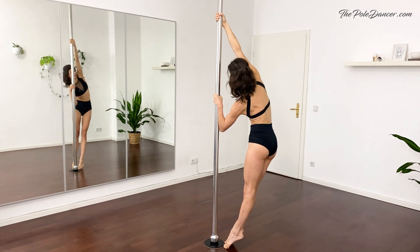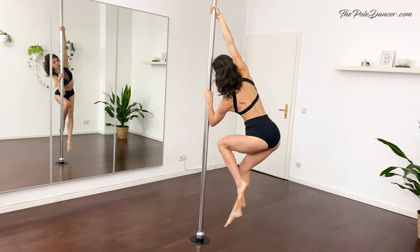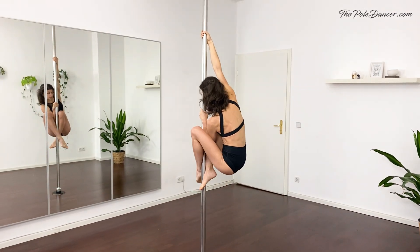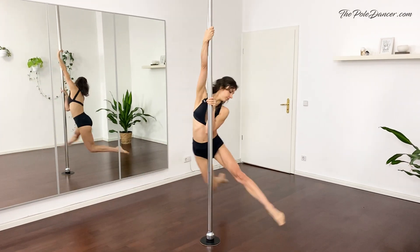Hips go out. Next, lift one leg, pull, push and slowly change the legs while keeping the hips away from the pole. This grip is usually used in climbing and also in some spins like the carousel spin.